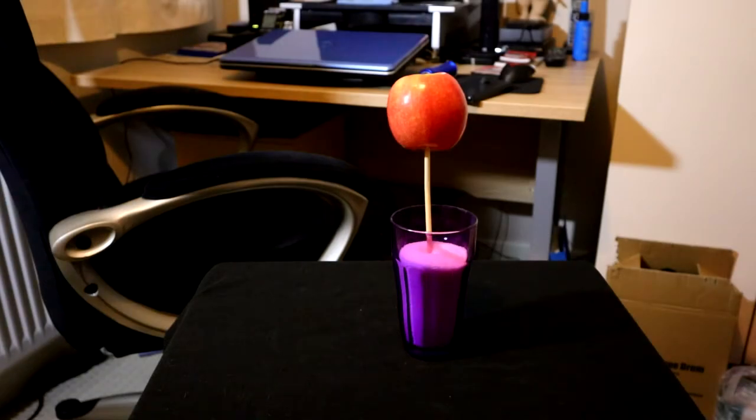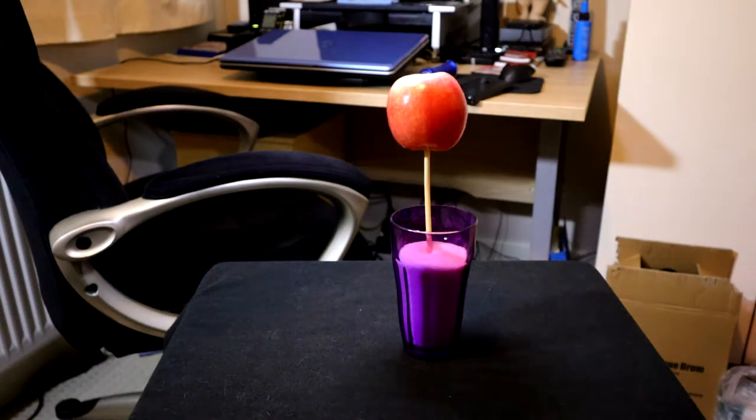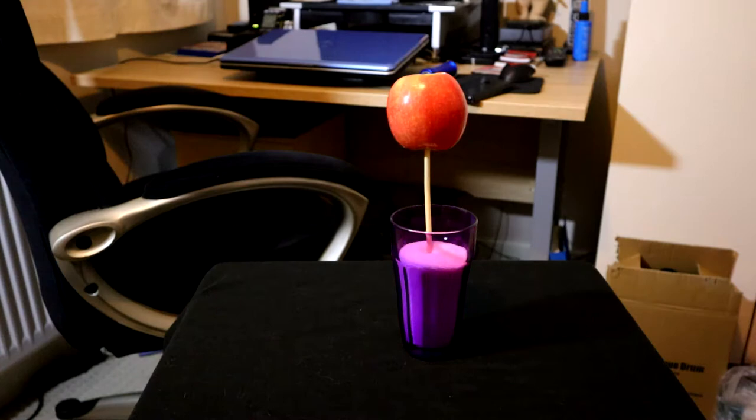This is the setup. When I do the photography it will be much more tightly cropped in on the apple so we won't see any background. The apple is impaled on a chopstick which is resting in the glass. I've put sugar in the glass because it's top-heavy. The glass plays no part in the photography other than supporting the apple. We take the torch and just move it around the top of the apple to illuminate it.